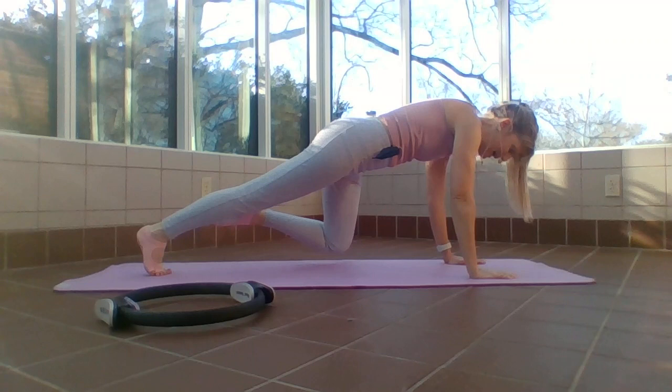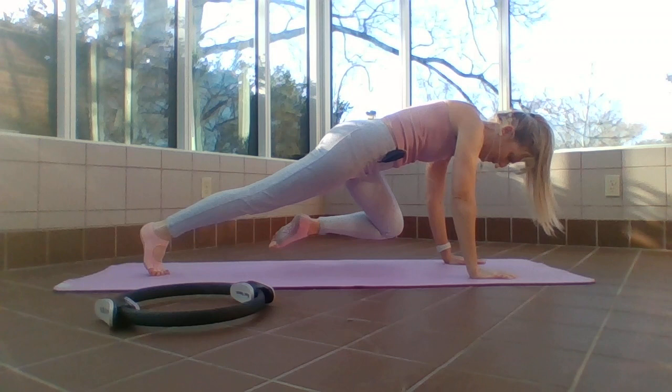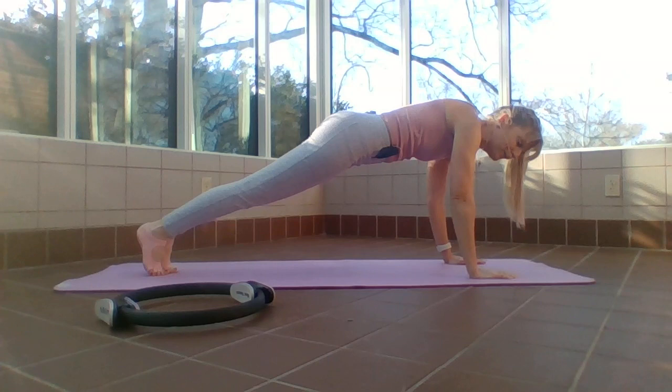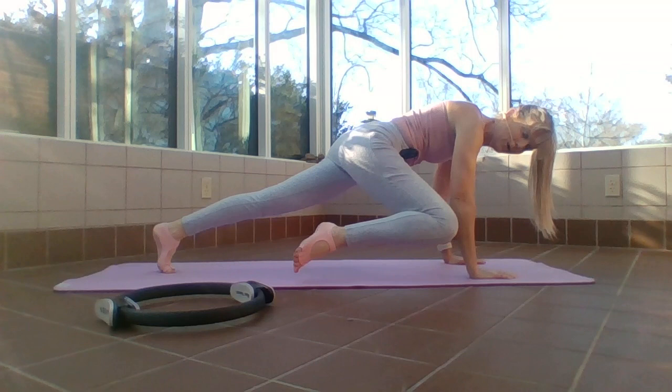Exhale forward, inhale out. Reach the leg long in your plank, come back out to that Pilates V. We'll go four and four. If you need to come down and go into child's pose, do it — don't fight through wrist strain or back strain. Two more, then I'm going outside that elbow.